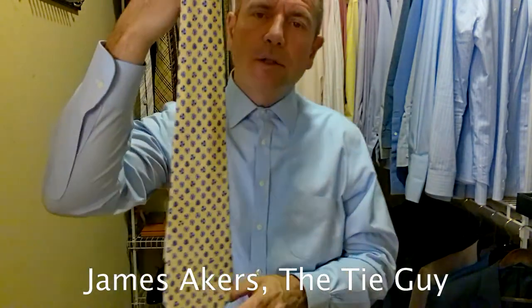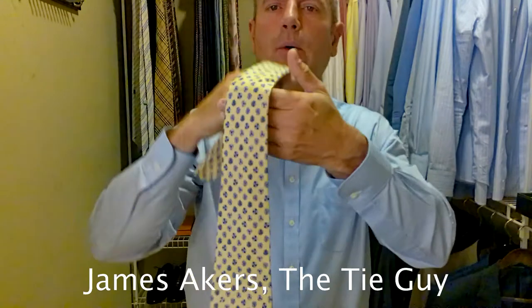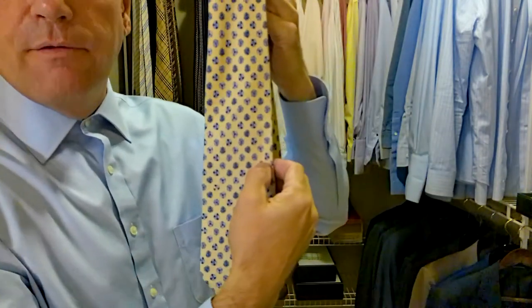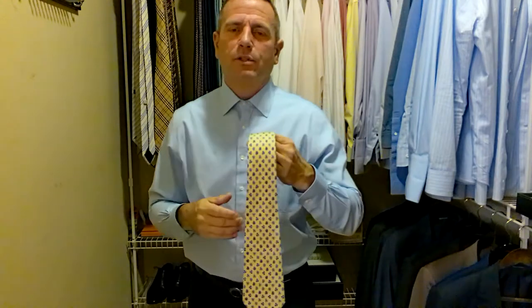It is a cream colored tie with blue flowers throughout. It's got really pretty blue flowers in a geometrical pattern. A lot of my Ferragamo ties are cartoon characters or little drawings or animals, things like that. This one's just a classic with flowers.